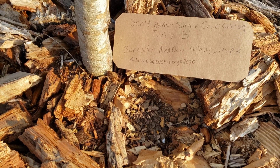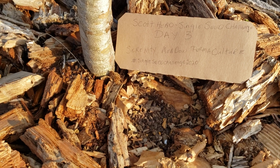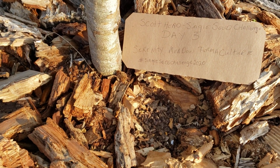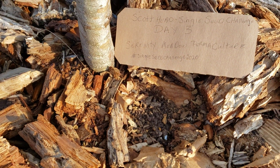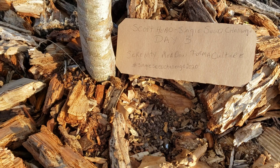This is Homestead Aquarius. I'm signing off on day three of the Single Seed Scout Challenge offered up by Scott Head, with my one little rattlesnake bean in a permaculture way. It's going to grow up, climb up my pear tree, and feed me. See you later.